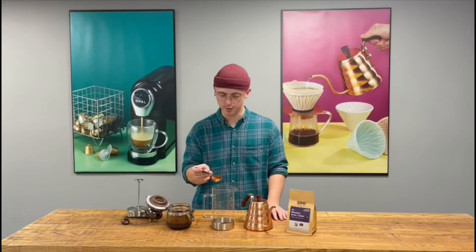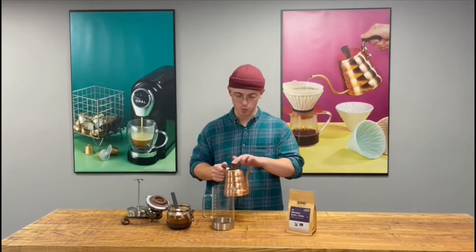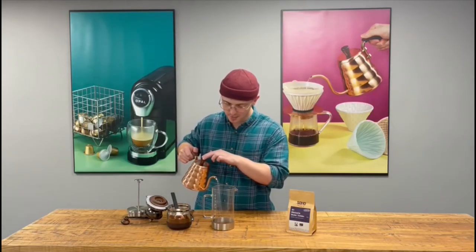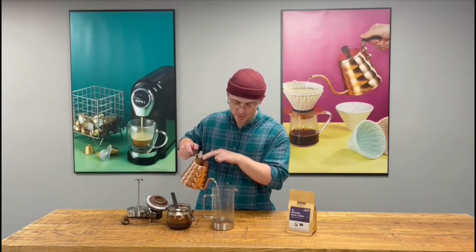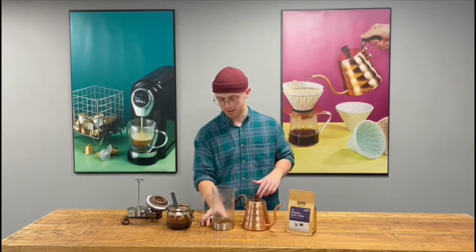I'm making enough for two here. Then you want to top with water, allowing it to bloom. So ideally about 45 millilitres — 45 grams — but also roughly until it gets to the top of the silver rim at the bottom.